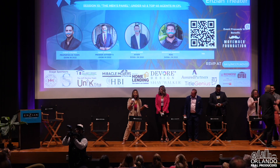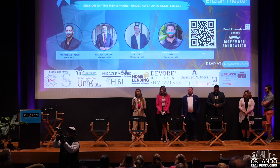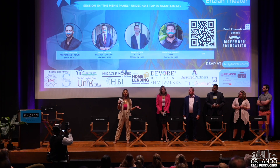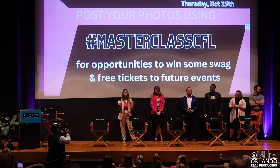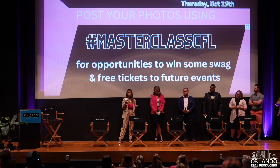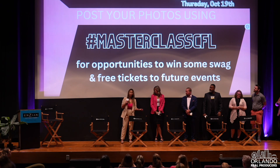Hello everybody, I'm Jilda with Unique Title. We are a full-service title company — we do real estate transactions from residential and commercial to construction loans, key logs, refinances, you name it. Our team is fully bilingual and we have over 50 years of combined experience in real estate. We have an amazing marketing team to help you succeed in this market. Connect with us on social media at Unique Title or come chat with us after the conference.